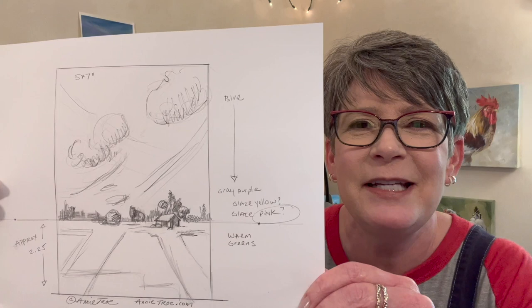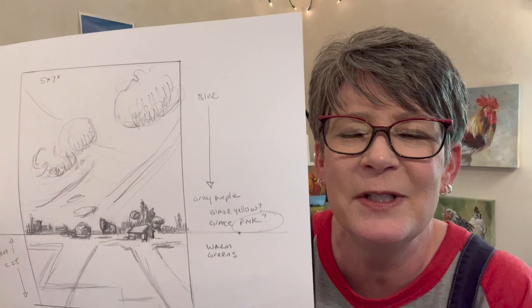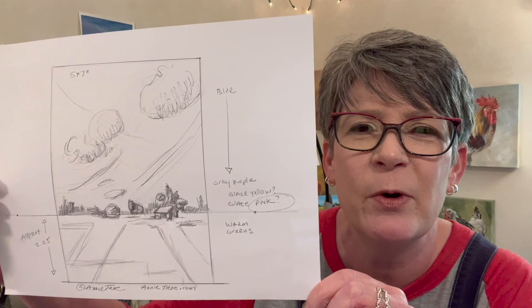I sketched out a five by seven inch simple landscape with a little barn in there, thinking about drawing you into the painting, and then the clouds also lead you into the open space. If you want, I'll scan this in and post it in my Annie Tro Art Friends Facebook group — you can use it as a traceable or use it as a guide.